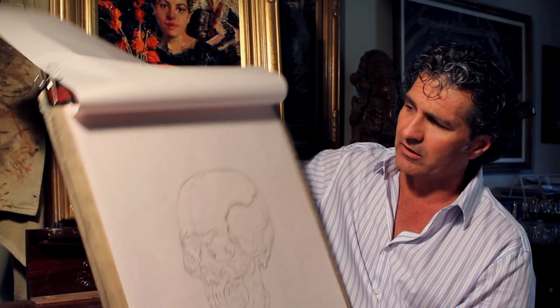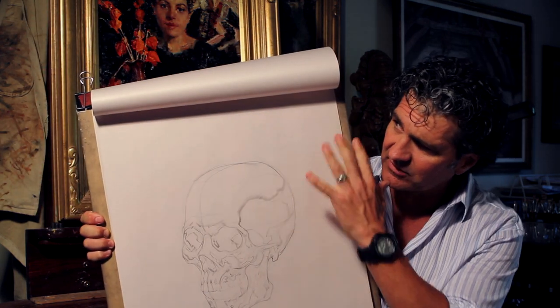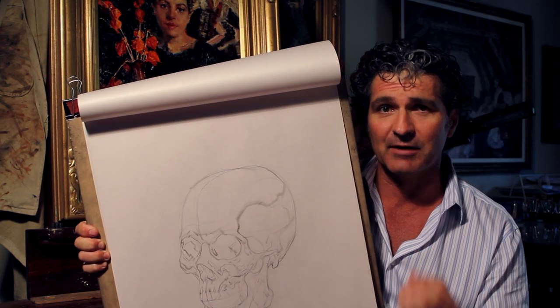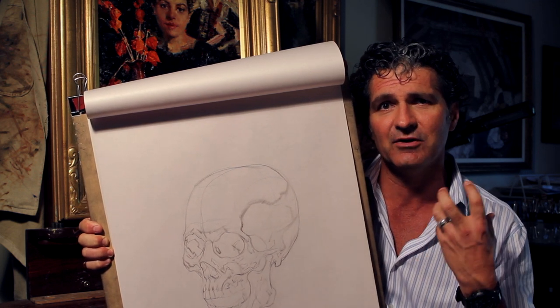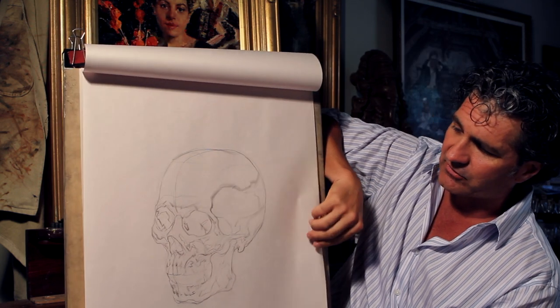With the skull, we'll want to commit to memory as many of these different concepts as possible. How do you commit something to memory? Lots of correct repetition over a period of time — that allows it to sink in and then you can use it without having to think about it. But in order to do that, we have to do a lot of drawing.